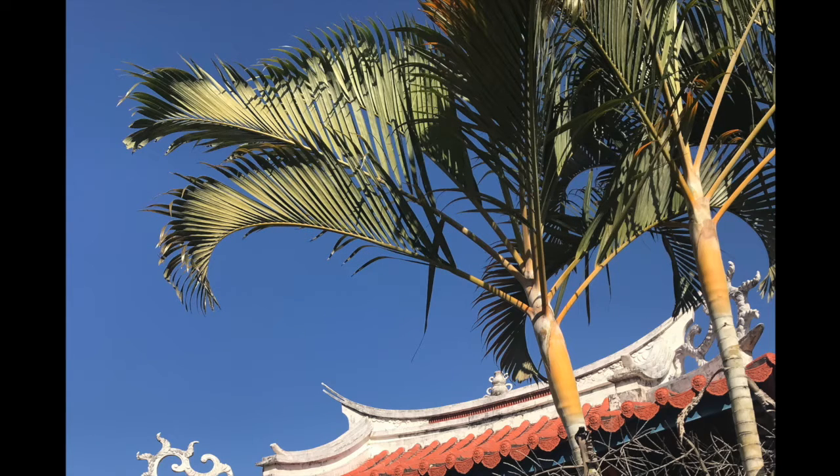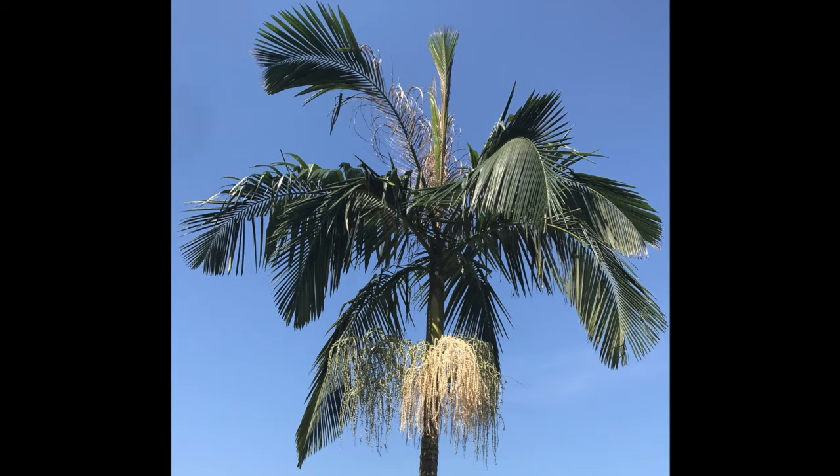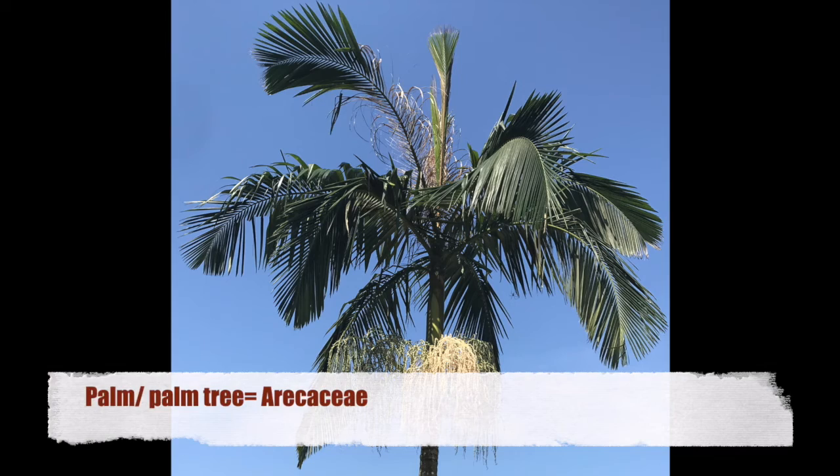This feature can appear on both multi-stem clumping palms and also solitary single-stem palms. A palm or palm tree refers to any species of plant that belongs to the taxonomical family Arecaceae.